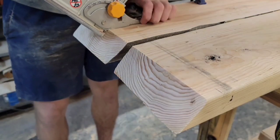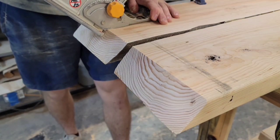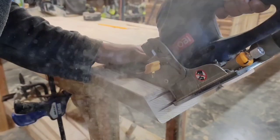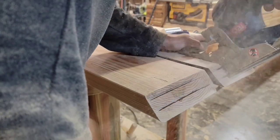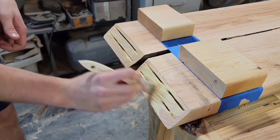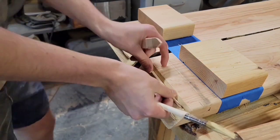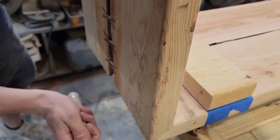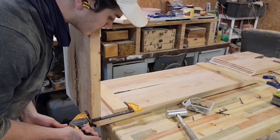Now I'm going to try another new thing with my biscuit joiner to join together these miters. I didn't have any clamps to go the whole length of the bench, so I glued on some blocks that I could clamp to.